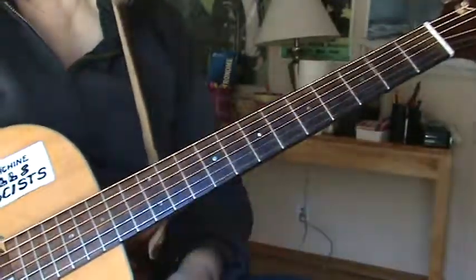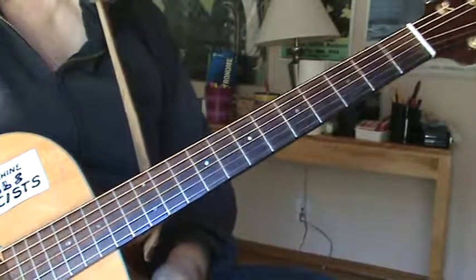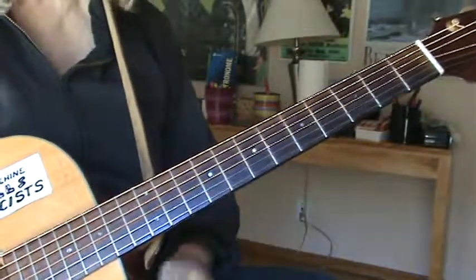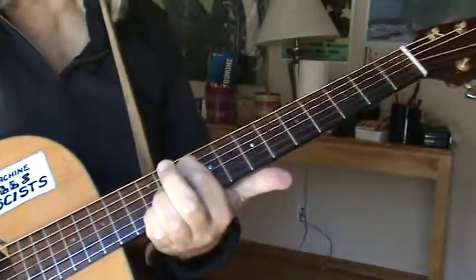Baby I Love Your Way by Peter Frampton. It's in standard tuning. When you see him on TV these days, he's doing it with his guitar half a step down. So don't be fooled if you're trying to play along with him — he's playing his guitar in E-flat.